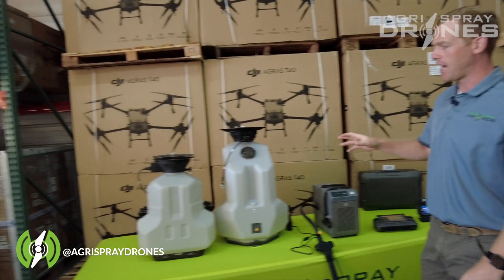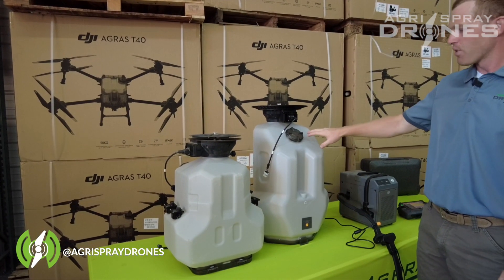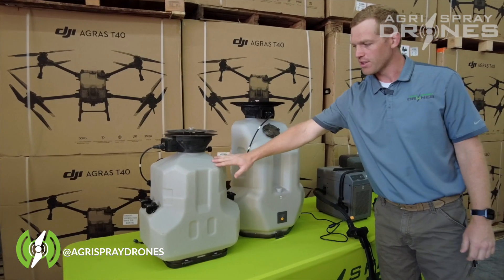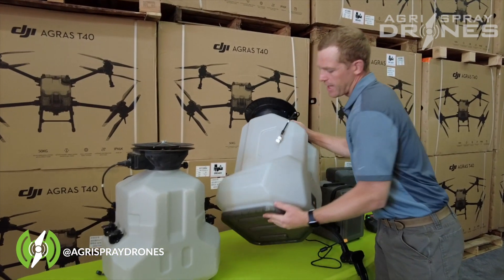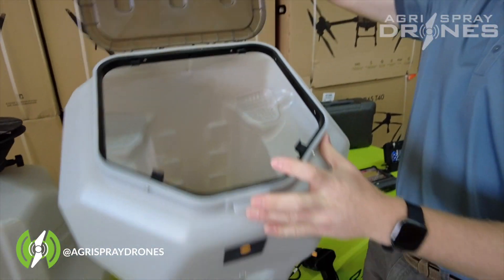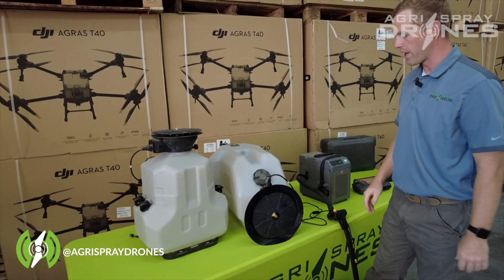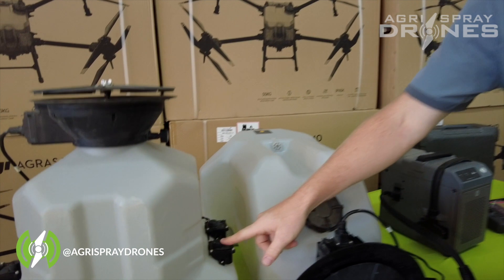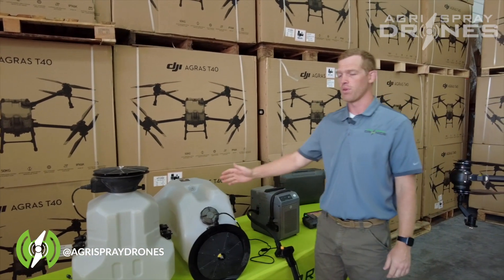Now let's look at the spreader tanks — both are sitting here side by side, and it's easy to guess which is the T40's. The T40 spreader system is 70 liters versus 40 liters on the T30 — about 110 pounds versus 65 pounds capacity. The T40 also has a dump port so you can easily empty the tank, and a much larger lid. They're still similar systems with additional waterproofing redundancies on the T40. Notably, the T40 uses the same machine-mounted scales for both the liquid and granular systems, whereas on the T30 the scales are on the tank itself.